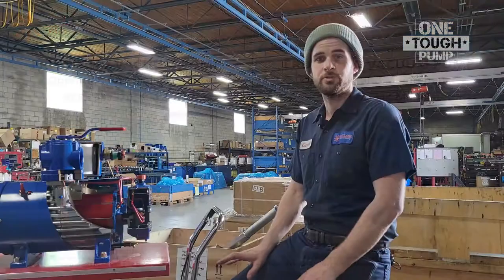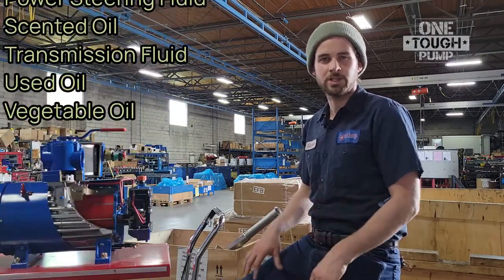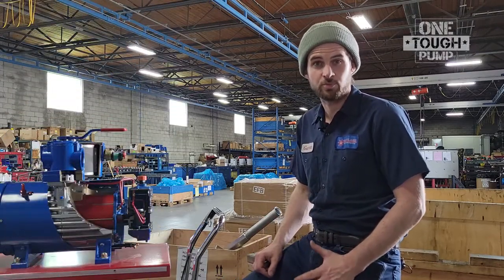It is very important that you only use the approved oils. If your pump is using too much or too little oil, it could indicate a potential problem.